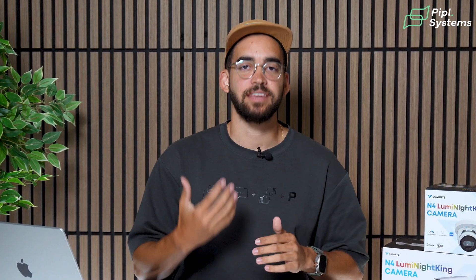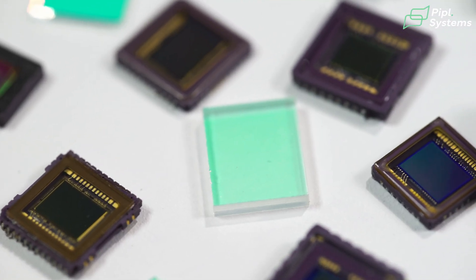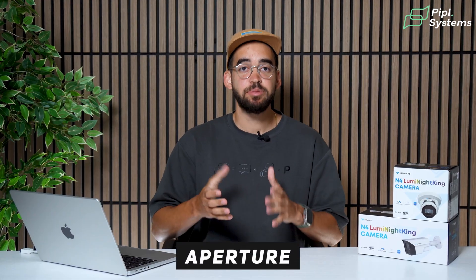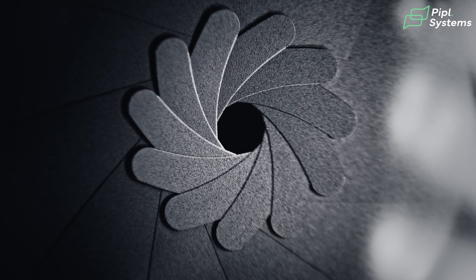There are four things that really drive nighttime color. First is the aperture of the camera, which is represented by the f-stop. You have the size of your sensor, the shutter speed, and also AI. The aperture refers to the opening inside your camera that lets the light in. The lower the number, the more light can get into your camera, helping create these colors at night.